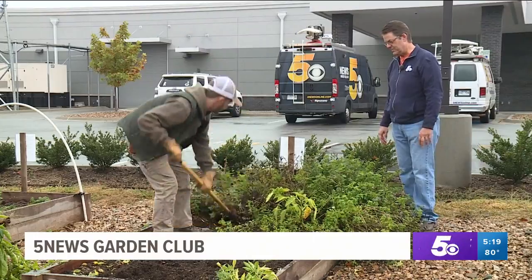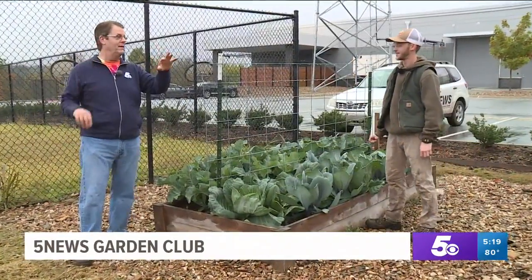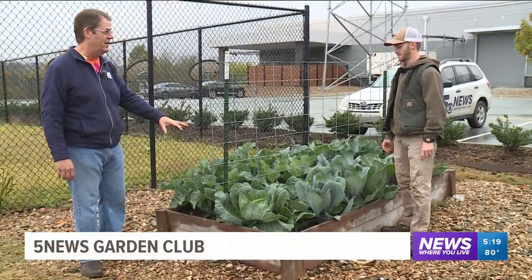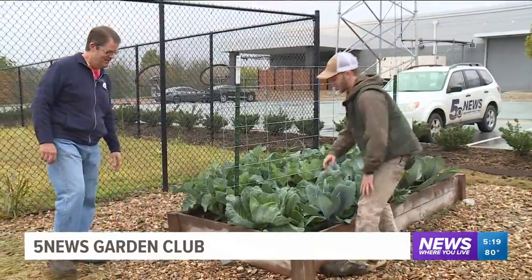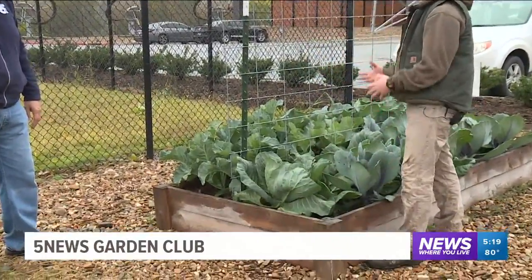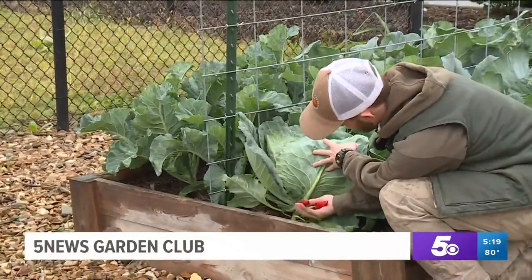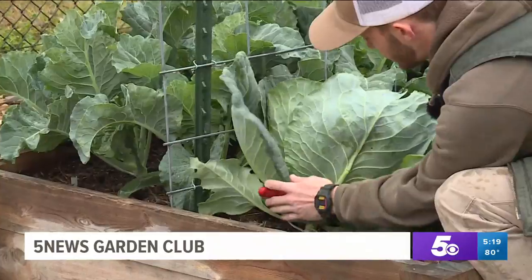Now that we've got the summer bed cleared of all the peppers, we talked about last week harvesting at least a little bit of the cabbage — it looks really good. To cut it out, you just get down there and cut it at the base. If you want to harvest the whole plant including the outer leaves you can, but some people tend to just take it right down at the base.